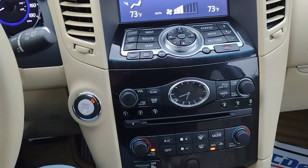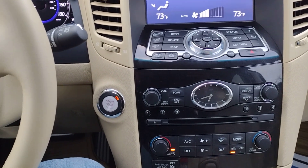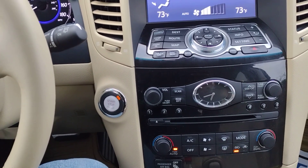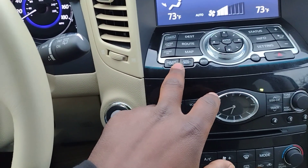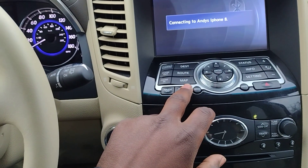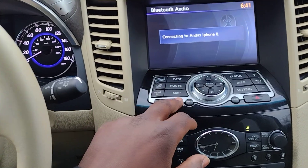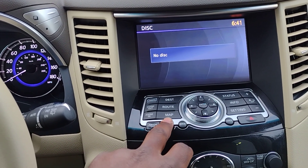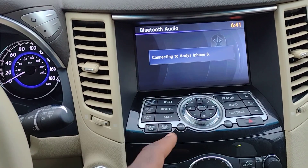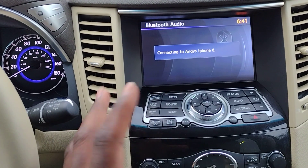Cool heated/cooled seats. As I said, this is fully loaded — the most loaded you can get a QX70 apart from the sport model, and not everybody likes the sport model. Something a little different over here. I think one of the other features I really like is we do have Bluetooth and the Andy Moore — that's where I'm buying it from, Andy Moore Buick. Bluetooth audio, disc which I don't have. This one does not have the music box — they went away from the music box, but I know they have better Bluetooth interfaces.